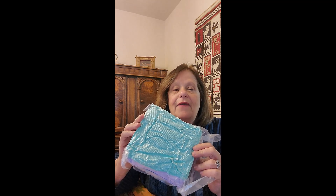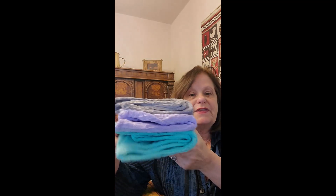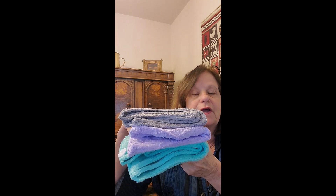They're super compressed, and what you have to do is wash them out first and then dry them, and then they retain their normal shape. This is what they look like right out of the bag. I'm going to wash them and we'll see how they look after.